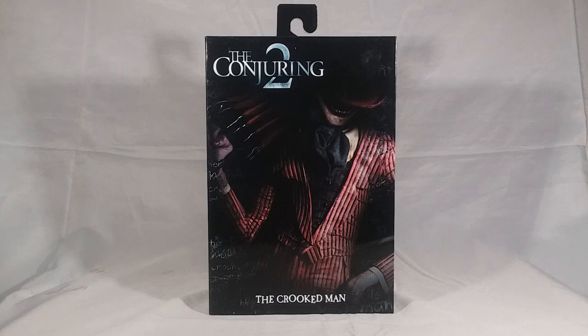How about it? Welcome to my unboxing review of the NECA Conjuring 2 Ultimate Crooked Man. I'm absolutely pumped for this. I absolutely love Conjuring 2 as a huge James Wan fan — this excites me greatly to finally have some Conjuring figures, and I can't wait to get some more. Let's get into this.